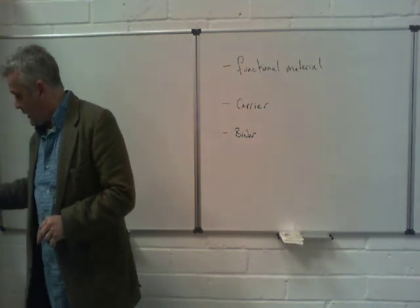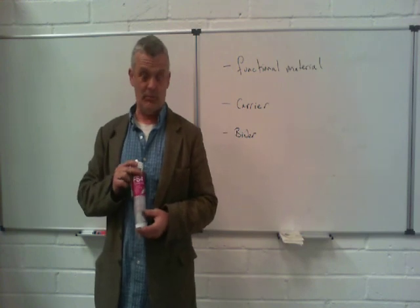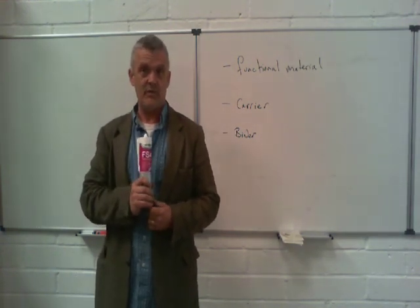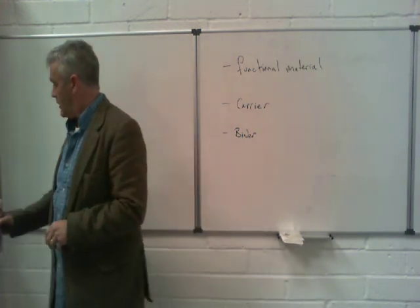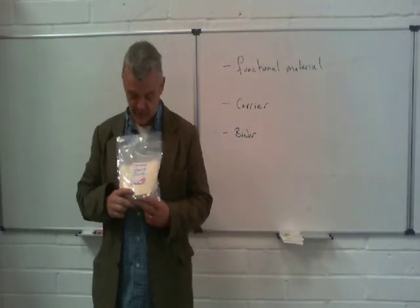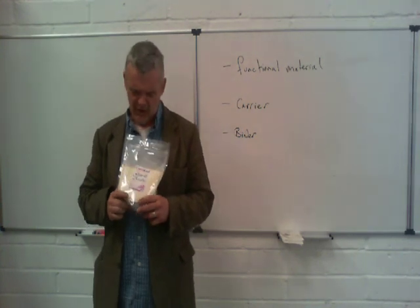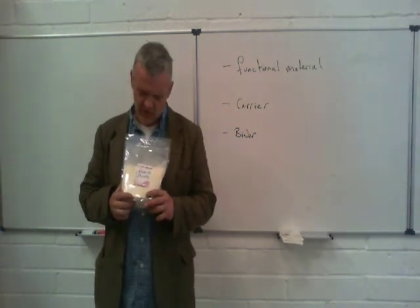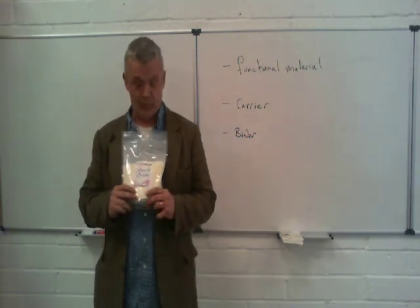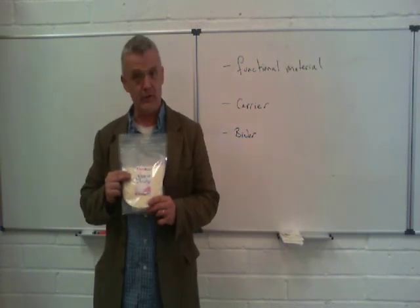Another binder is RTV silicone, which will give you a very flexible material — your paint or ink will actually be very flexible if you use this. Another good binder is gum arabic. This is food grade, so you could actually take a teaspoon of this and eat it. It's mostly used to make jellies and to set things, and it's used in watercolour paints. Food grade is a very high grade, so it's quite a useful binder to have.